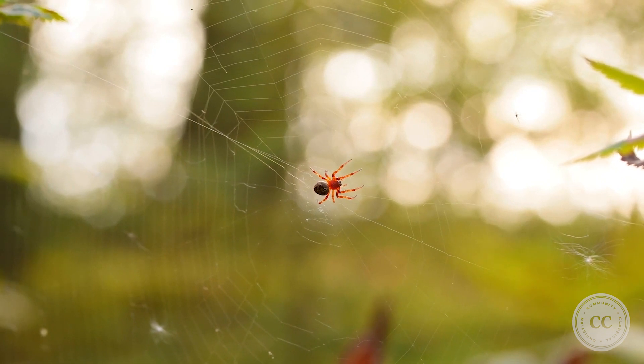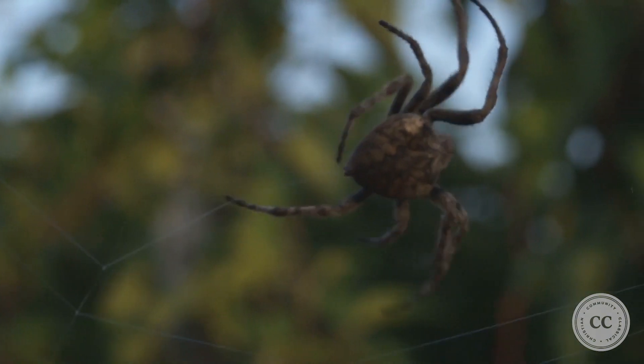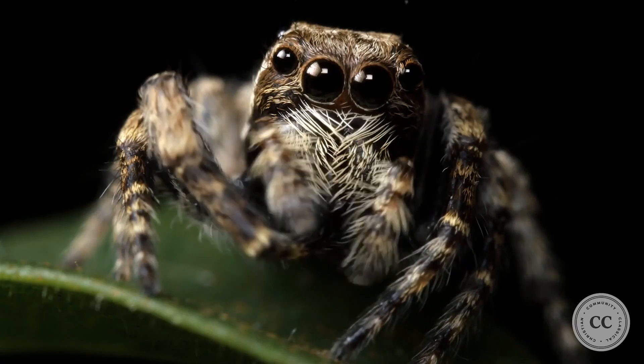Spiders do something similar with their webs. Spiders use this messaging to know whether to rush out and devour a meal or to avoid being attacked themselves.